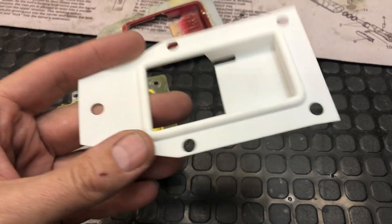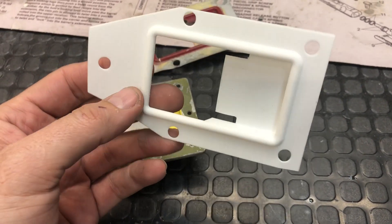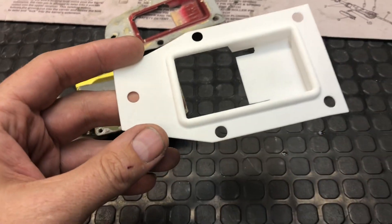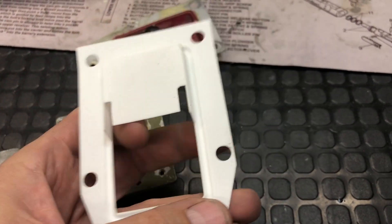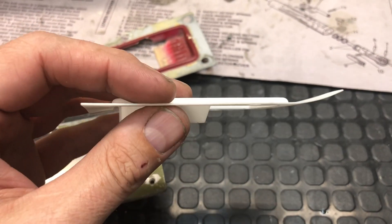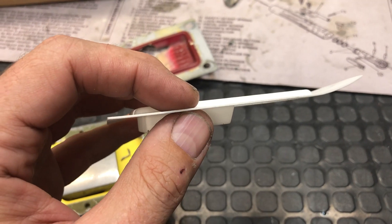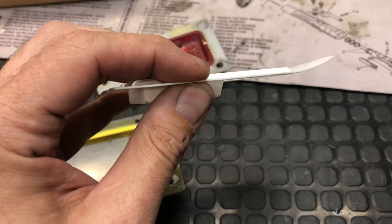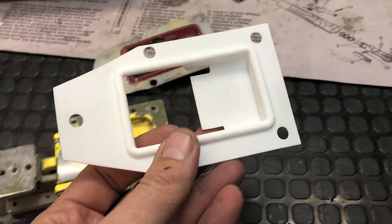So I drew it up and sent it out for printing. I use Sculptio.com for all of my laser 3D printing and I had really low expectations for this, because the thickness of this material when I drew it up is 25 thousandths of an inch thick — about five or six sheets of paper thick — and I wasn't really sure if it was going to work.